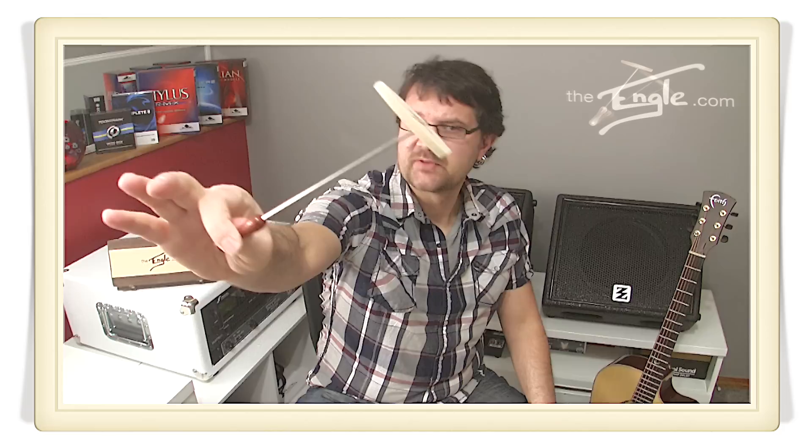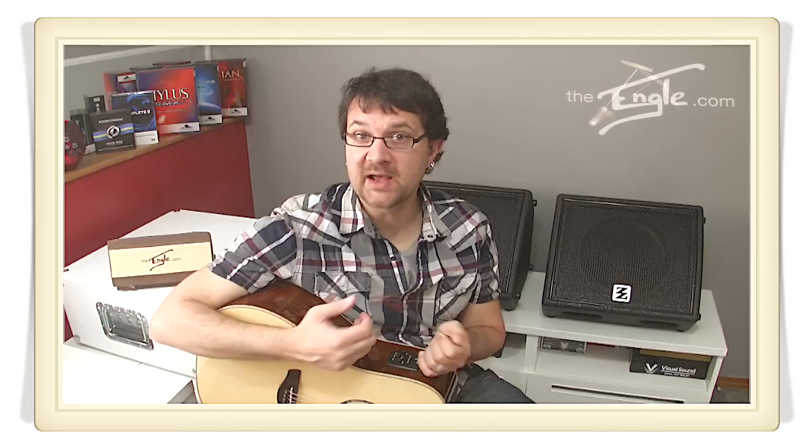The Engle kind of borrows from the sound of the piano — little hammers that hammer on the strings of the piano — and the Engle is basically reproducing that. The Engle is a small hammer that you're going to use to hammer on the strings of your guitar. The small surface of the Engle can be used to hammer on individual strings, allowing you to create really precise lines and sound that is more percussive.